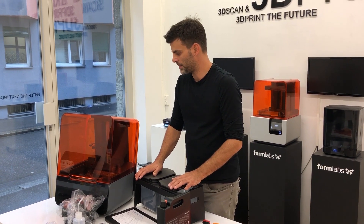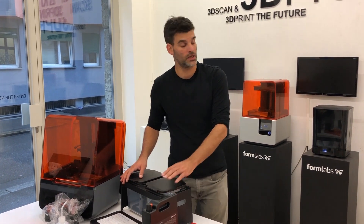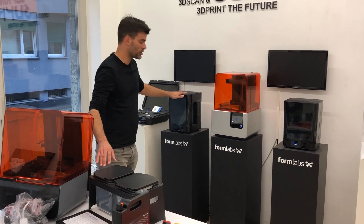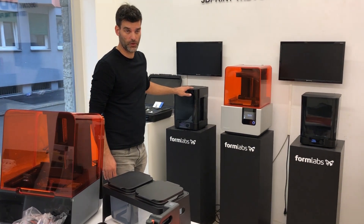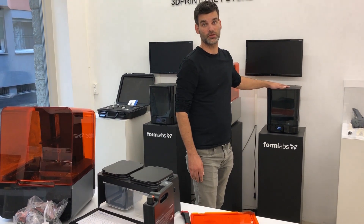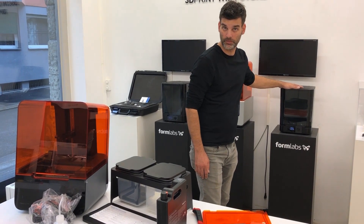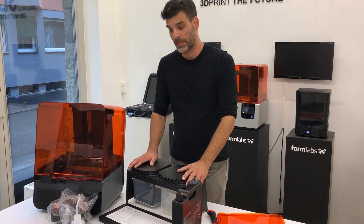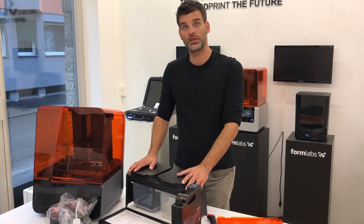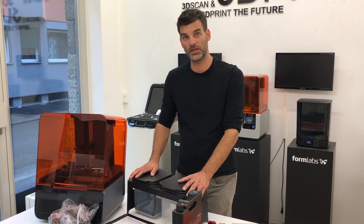So those are the components that come with the Form 3. Of course, we can always get accessories for this machine. The Form Wash is also compatible with the Form 3, and the Form Cure is also compatible — that has stayed the same. In the next video we will show installing this machine. Thank you very much for watching.